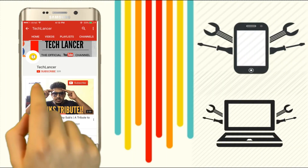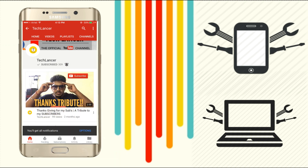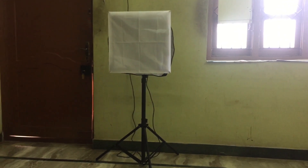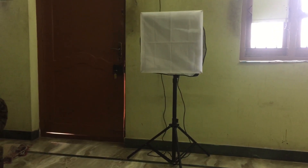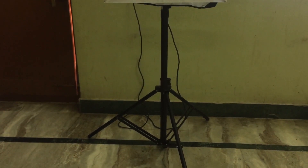If you have not subscribed to the Tech Lancer YouTube channel, please press the subscribe button and also press the bell icon for every video update. This is the softbox which I recently bought. It is sold by a brand called Harrison on Amazon, and the model number is HAR-54.